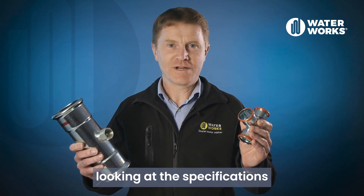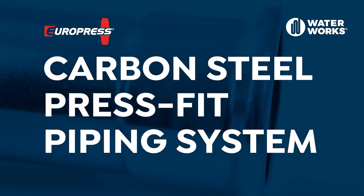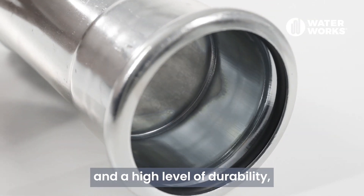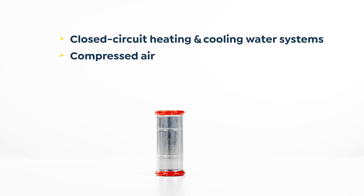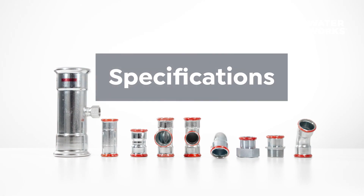In this video we will be looking at the specifications of the Europress carbon steel press fit piping system. With corrosion resistant properties and a high level of durability, this range is suited to applications such as closed circuit heating and cooling water systems, compressed air, closed circuit fire sprinkler systems, and or lubricant lines. Let's take a look at some of the key specifications.